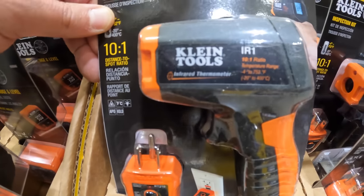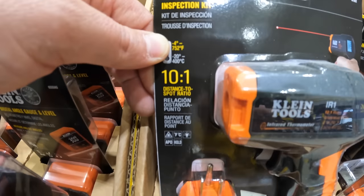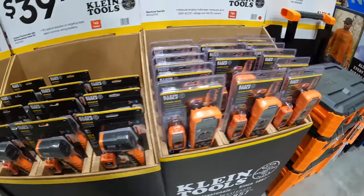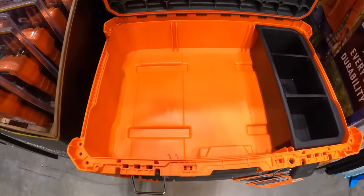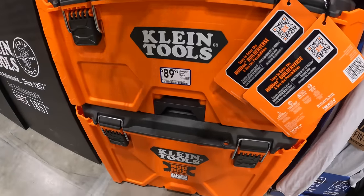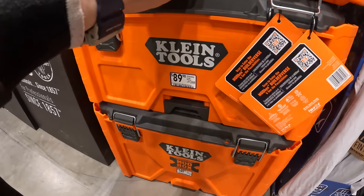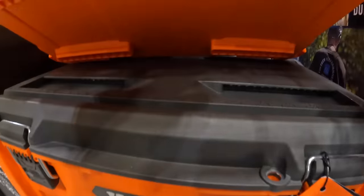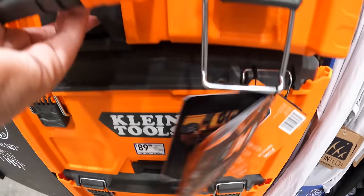$39.98 for the infrared thermometer with GFCI receptacle test kit — IR range from minus 4 to 752 degrees. $269 for all three of the Klein Mod Box pieces. You really can't argue with that price, especially for a brand new product that just came out. Each unit also has a measuring tool on top.